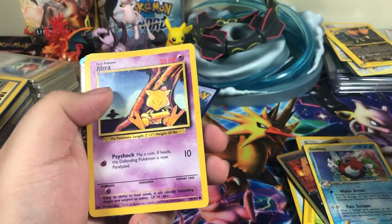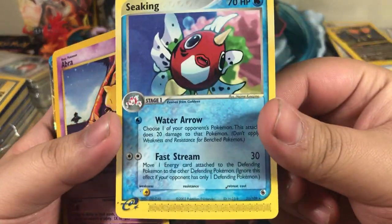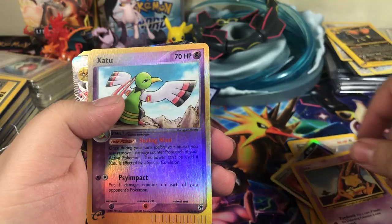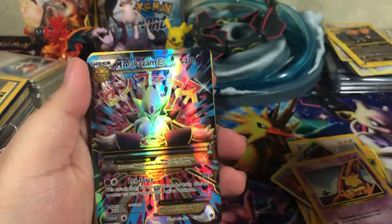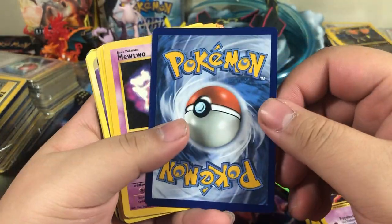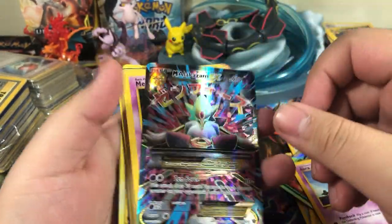Shedinja. Is that rare? Oh, it is — rare Shedinja. Abra. Zatu. Reverse — oh, that's pretty cool. Mega Alakazam EX — this one's in pretty decent condition.